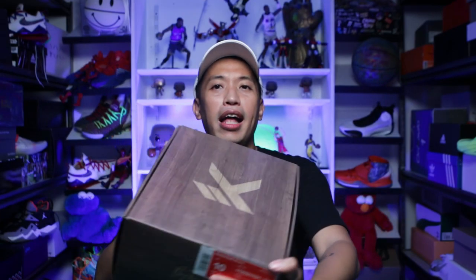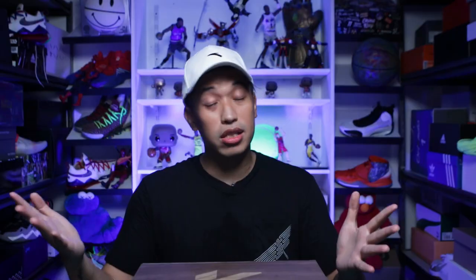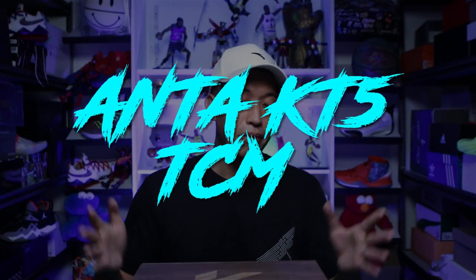Here is ANTA. This is a Klay Thompson sneaker in a very brown box. This is actually the Klay Thompson 5 or KT5 TCM colorway, or the traditional Chinese medicine colorway.